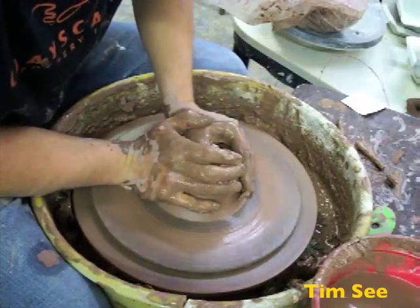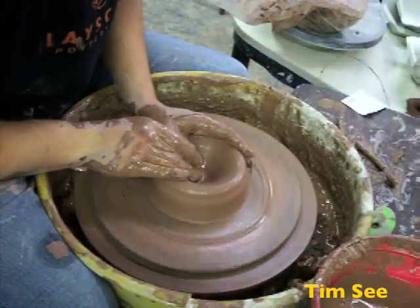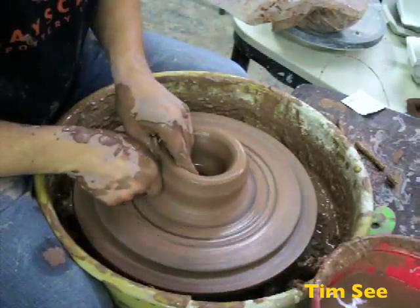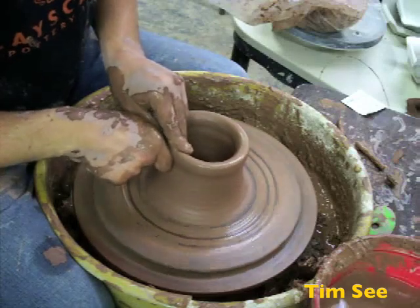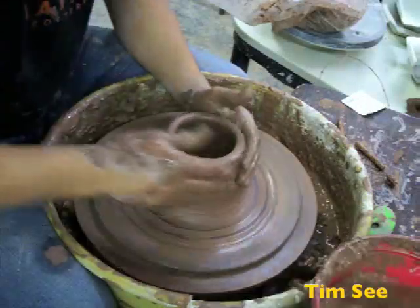All this stuff is pretty much the same. I'm going to make myself a cylinder. I'm going to leave the top part alone and kind of thicker. It's the bottom I can make normal.